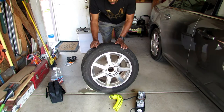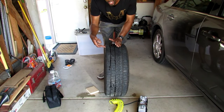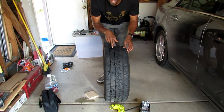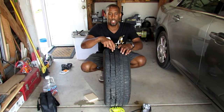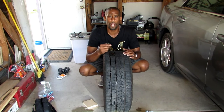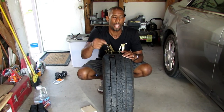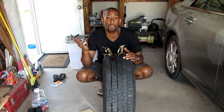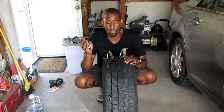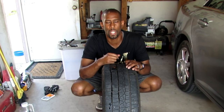One thing I forgot to mention: where this particular nail was, it was in the center of the tire. You never want to plug a tire where the nail is on the outside. This nail was in a good location for me to plug the tire, which is in the center tread. And that's just how simple it is to repair your own flat — take a nail out, plug it, and if you have a portable air compressor, pump it back up. Maybe you're on the side of the road or off-roading. As usual, I appreciate your time. If you have any questions, feel free to hit me up. You guys have a good one.